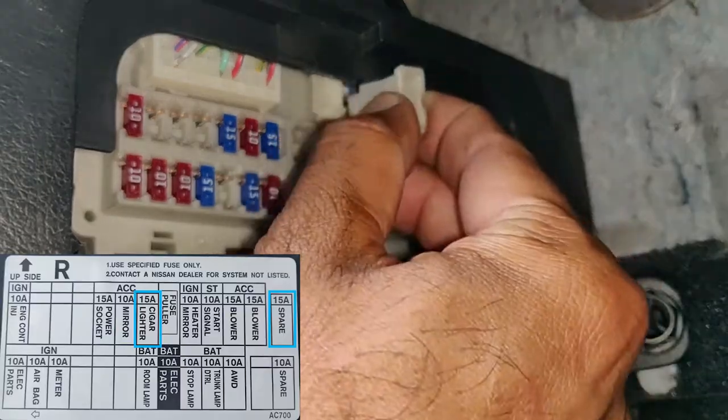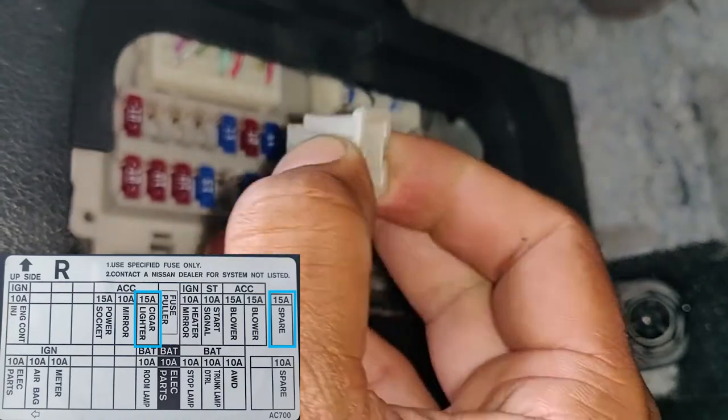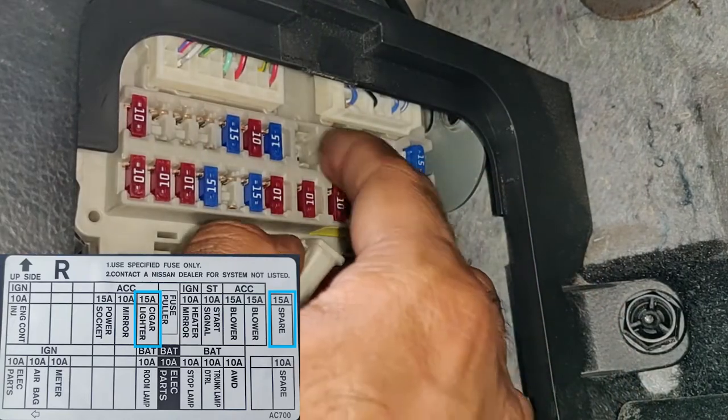That's the fuse puller and we're going to be referencing the fuse diagram which is right behind the fuse panel cover. I also have a picture of it in the bottom left corner. The fuse goes in one way and comes out the other way.